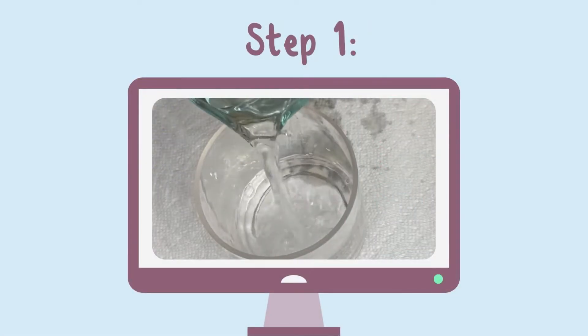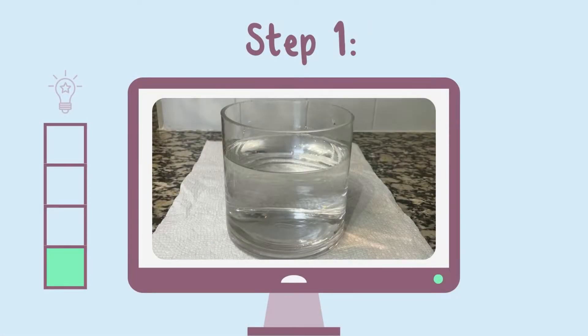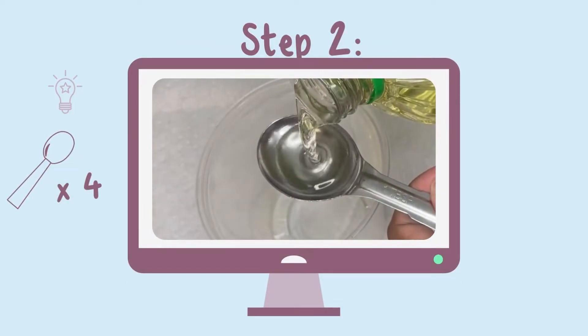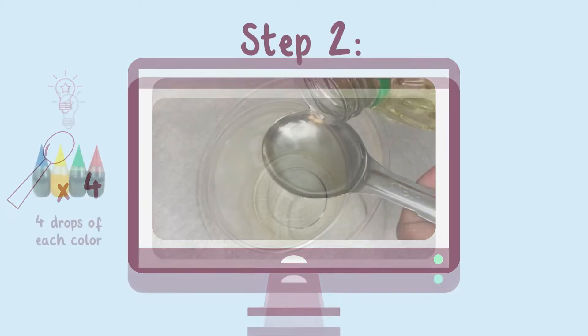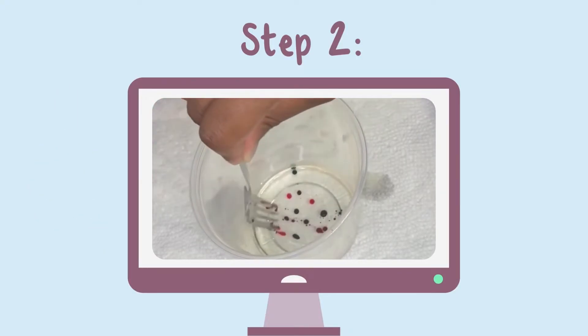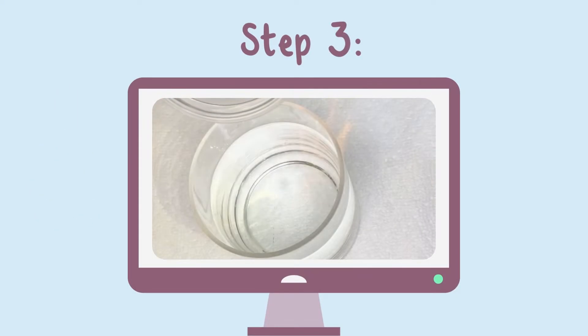Fill the glass jar about three-quarters filled with water. In a separate bowl, add four tablespoons of oil and four drops of food coloring you choose. Use a fork to mix the colors.